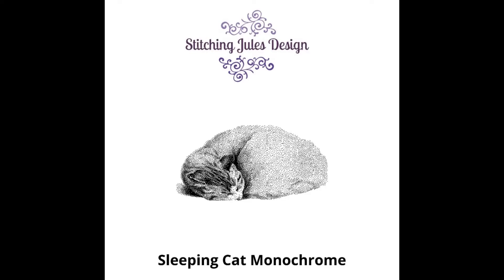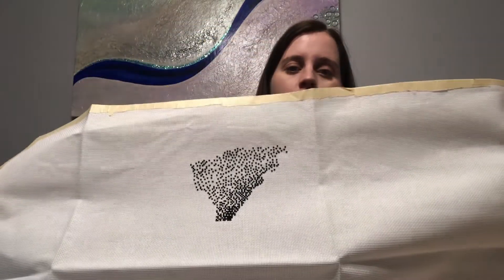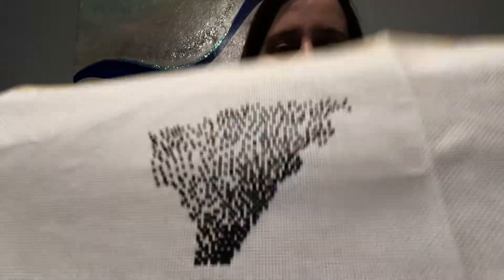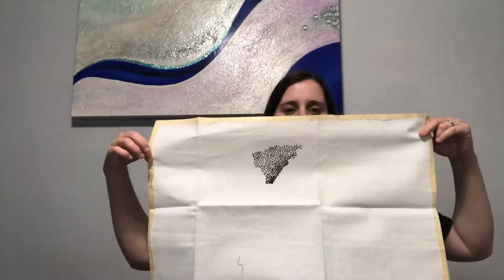Next we have Sleeping Cat Monochrome by Stitching Jewels on Etsy. This is like my third project I've bought from her that's monochromatic — I finished one of them already. This one I bought because it resembled my cat Wally. I really want to grab them and show you guys the cats so you can compare and contrast, but they're all sleeping, so I'll let them sleep. It's monochromatic — just the black stitches and that's it, not full coverage at all. I started this on December 7th.